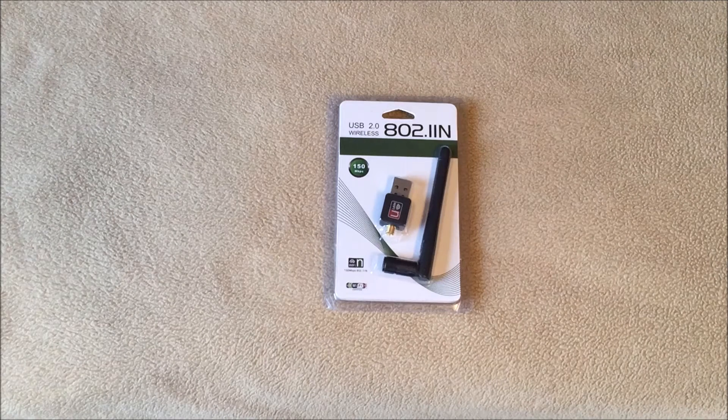Hello, thanks for joining me for another review. Today we have the USB wireless 802.11n network plug-in.